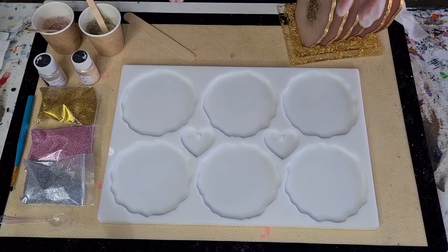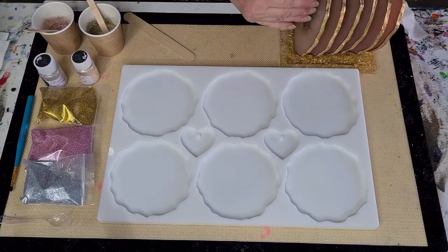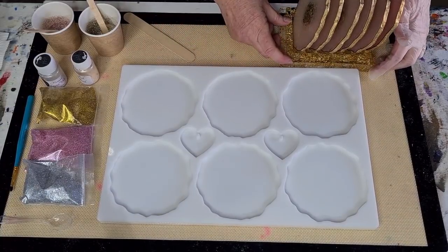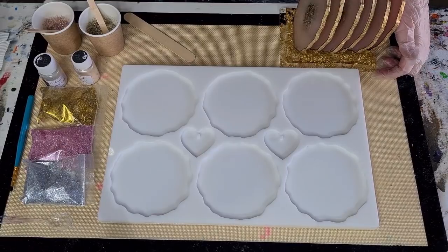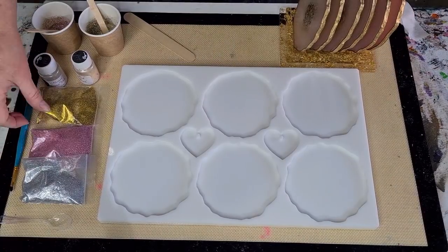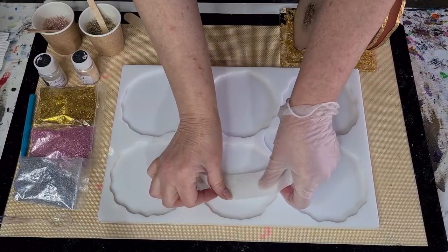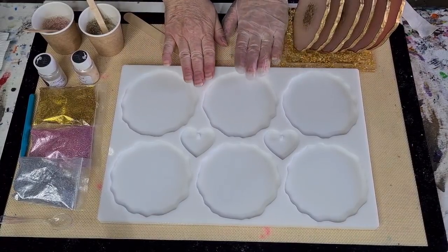Welcome back to 'Pouring Your Heart Out' — it's resin day! Today I'm doing something similar to what I saw on another YouTube channel, from Nadia at Leah Deer Designs. I really love her channel — pretty much everything she does is gorgeous and quite unique. I saw it and thought it's so beautiful, I'm going to try it myself. Go check out Leah Deer Designs on YouTube.